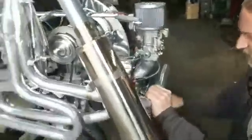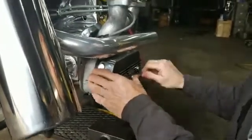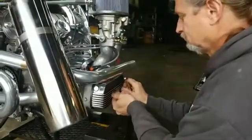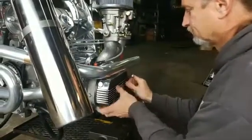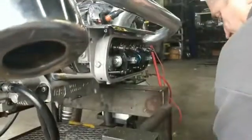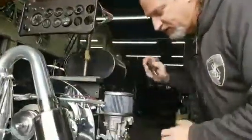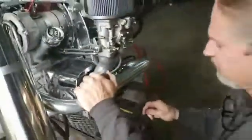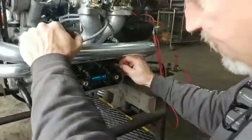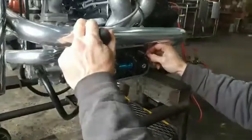Next thing to do is pull the valve cover off. This particular engine has bolt-on valve covers. If you have stock valve covers, use a screwdriver and undo the bail. This engine has solid shaft rockers and swivel feet adjusting screws. Swivel feet adjusting screws are a little harder to get the feeler gauge in, but they're definitely a much better type of adjusting screw. What I do with the feeler gauge is go in and slice at it like you're slicing a piece of bread. As you can see, this one's extremely loose.